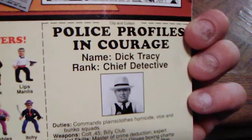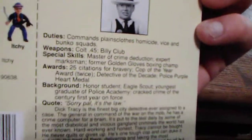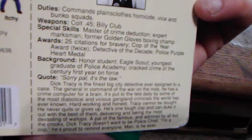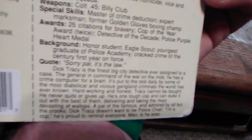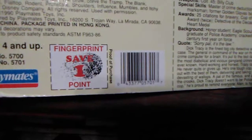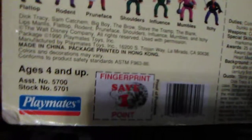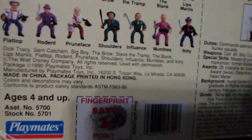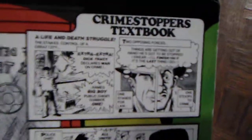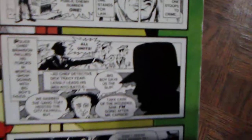You see there: police profiles — name Dick Tracy, rank Chief Detective. You can probably pause and read his duties, weapons, special skills, awards, background, and his quote: 'Sorry pal, it's the law.' And a little write-up on Dick Tracy too. You see Playmates down to the left, a fingerprint save with one point proof of purchase, ages four and up. They're made in China and packaged and printed in Hong Kong. They did a hell of a job. There's also a little comic on there.